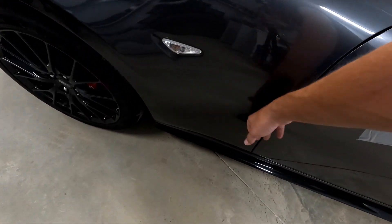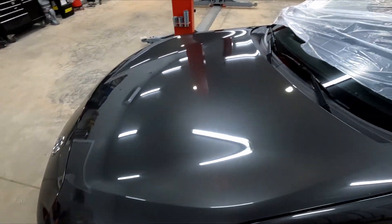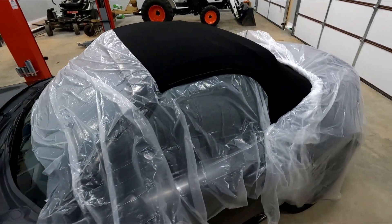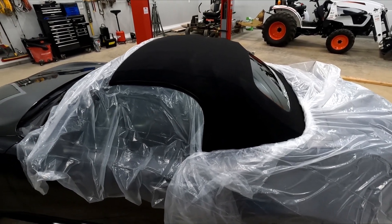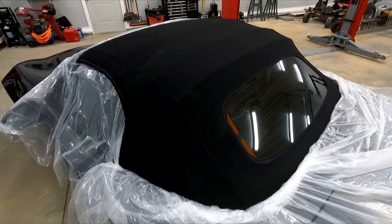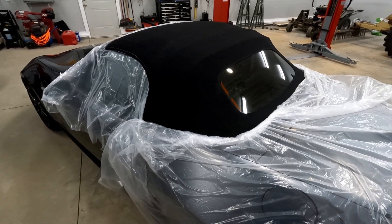The sides of the car aren't too bad, so it should just be a quick clay bar. And as you can see, I already cleaned the top and I want to put some fabric water repellent on it, because right now when you hose it down, the water just soaks into it.